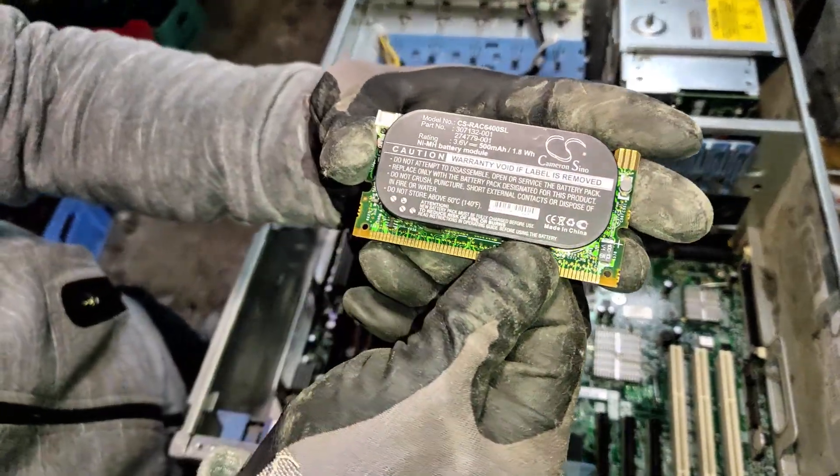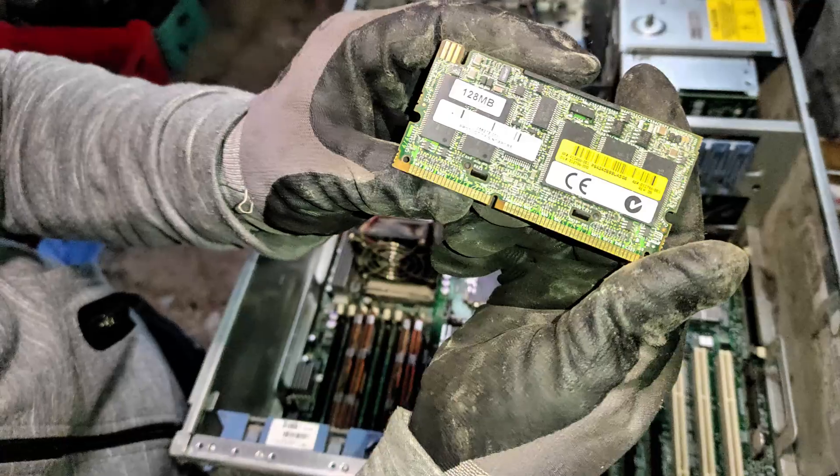This is a RAID card, and it's used for providing higher storage performance and data redundancy than a single hard disk.